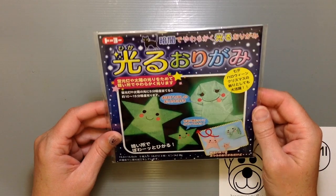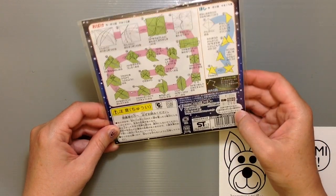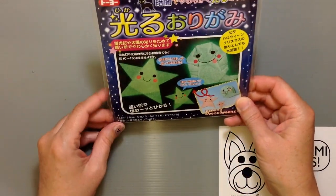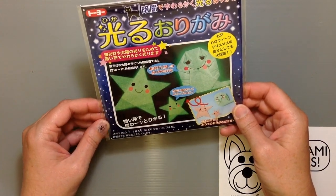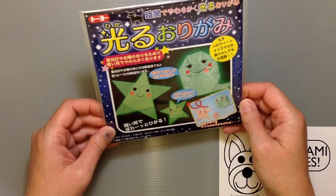I don't believe this, it's so cool. The paper itself was 200 yen, 216 with tax. Now the thing to consider here is there's only 5 sheets of paper in here, so if you're trying to make a lot of stuff, you're going to need to buy a couple packs.